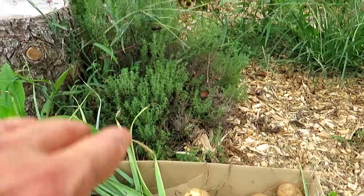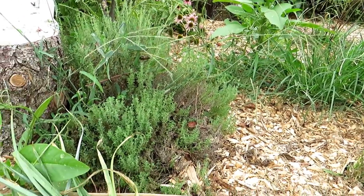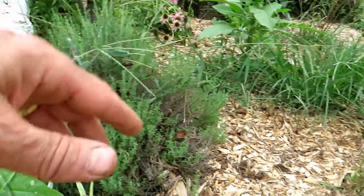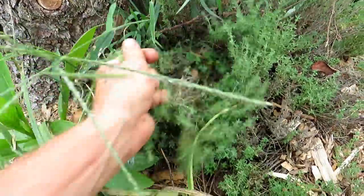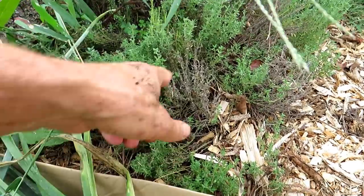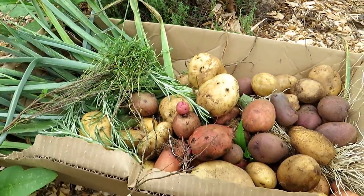I stopped to pick the thyme and wanted to show you this space — this is my pollinator garden. It brings in all the good insects for pollination, but I also use thyme and oregano as a ground cover along with all these weeds. This is thyme, and I'm just going to grab the fresh growth, a couple handfuls. It grows really well — it tends to die back and then it regrows. We're just going to use the tender ends of the thyme for the leek and potato soup.